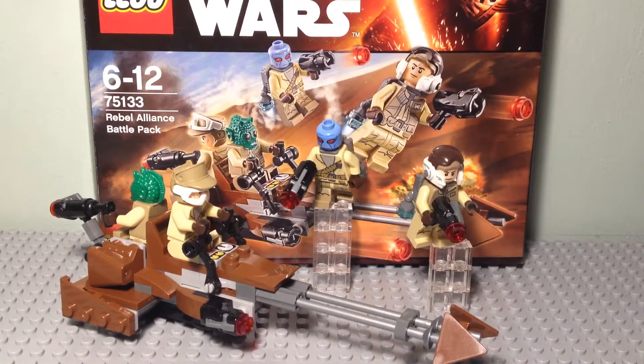So there we have it — set 75133, the Rebel Alliance Battle Pack from the January 2016 LEGO sets. This is a very accurate set to the game, minus the fact that the speeder is two-man rather than one-man, but that is a very minor detail. I would highly recommend this set. It is a cheap set and it comes with some really great minifigures. And unlike the two Force Awakens battle packs, all the figures in this set are Troopers, so you can use this to bulk up a Rebel Army quite easily. If you enjoyed this video, please do leave a like — it helps me out a lot. And if you are new to my channel, subscribe for more LEGO videos just like this one. This has been Cobra1386 and I will see you next time.